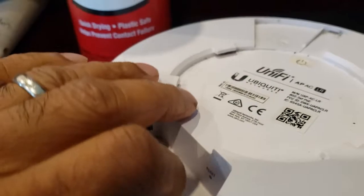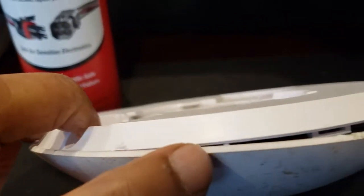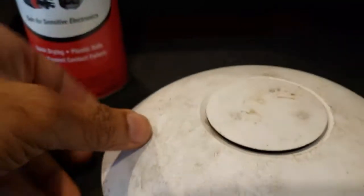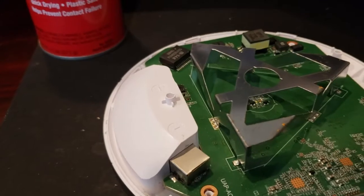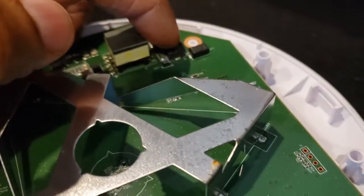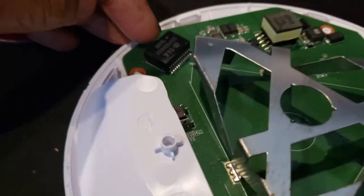Let me show you how to open it. You need to pry open the sides — it may take one or two screwdrivers until it pops open. When it opens, you can see there was some water accumulation inside. There are four holes for screws — one, two, three, and four — you take that off.